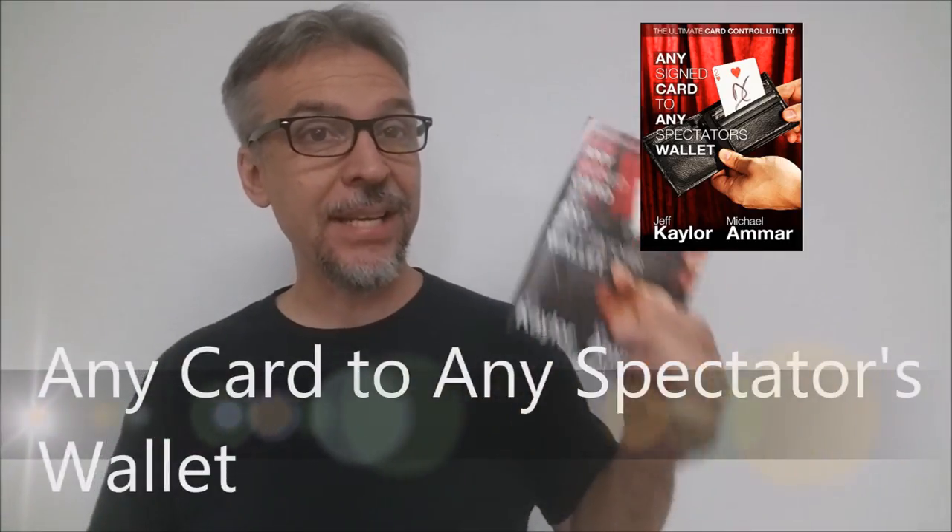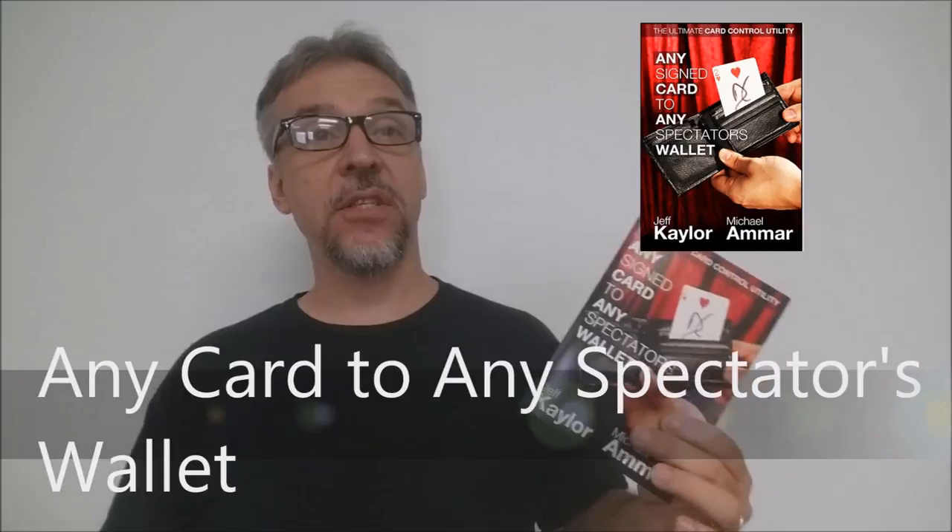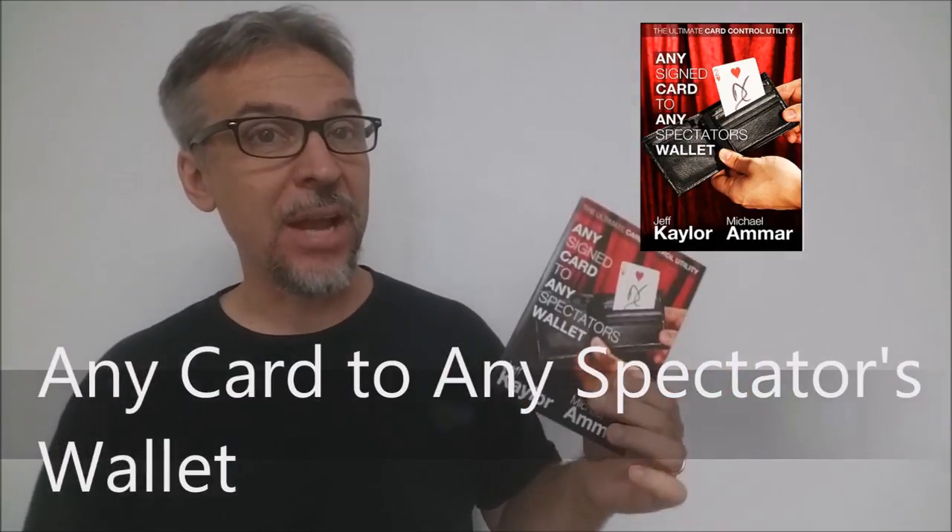Today we're going to look at Any Card to Any Spectator's Wallet. This is a trick from Jeff Kaler and Michael Ammar. It's simply a card holdout utility. It allows you to take a card — a signed card, any card you want — out of the equation completely, and bring it back in whenever you need.